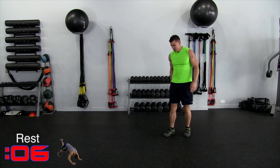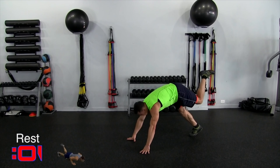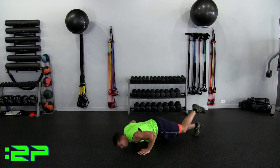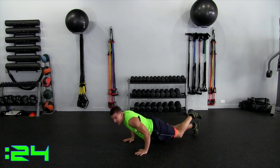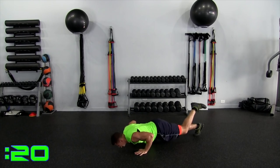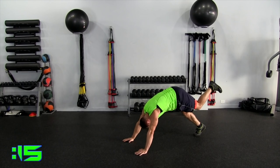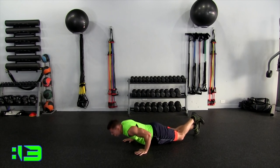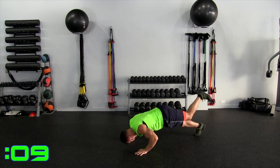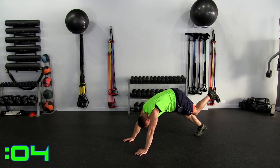Scorpion. Right leg is down. Watch me — in four, three, left leg is up, two, one. Let's go like we're going underneath razor wire, and then back up. Going down and then back up. That left leg is up, down and back up. Down, back up — get low and back up. Down, nice and low. Ten seconds, back up. And up, head up.